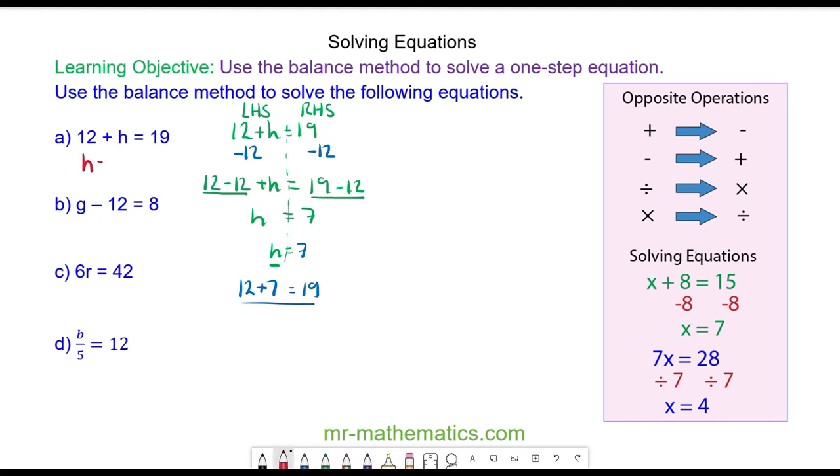So H is equal to 7. For question B we have G minus 12 is equal to 8. I'm going to draw a vertical line through the equal sign. To solve it means I want to work out the value of G. I need to make this negative 12 equal to 0 so it is off the left hand side, so I'm going to add 12 to both sides. We have G take away 12 plus 12 is equal to 8 plus 12. The negative 12 add 12 will make 0, so we're left with G, which is equal to 8 add 12, which is equal to 20.